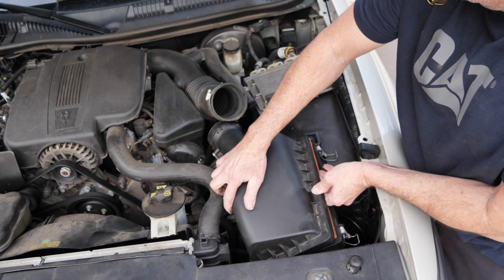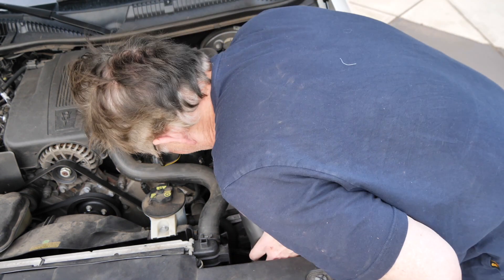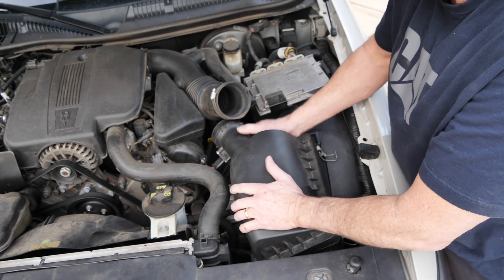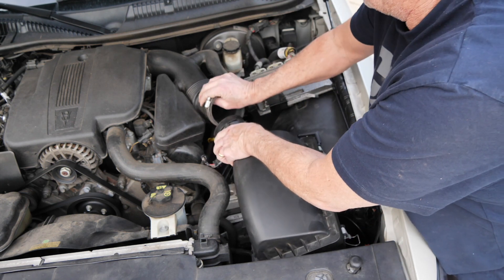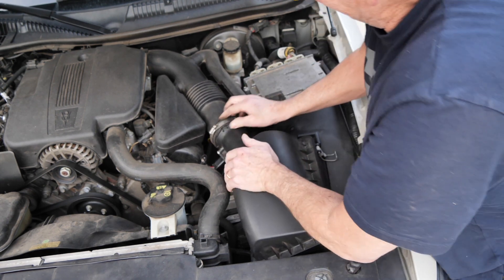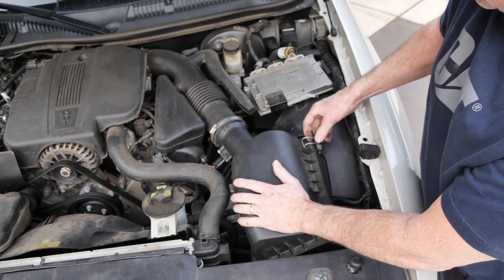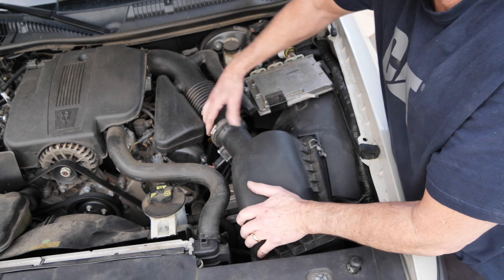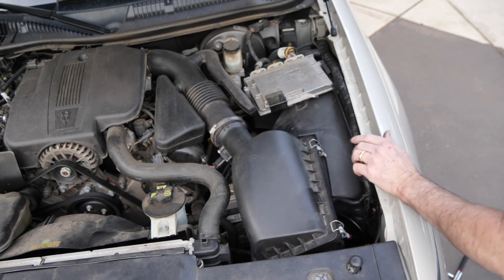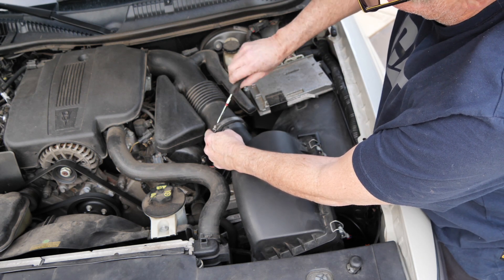Now this hose clamp is going to go back in here. There it is, I got it into those fingers — now it'll clamp down like this. Let's get this pushed back and now we can work this thing on there. A little magic working that on — that's nice, that's clamped down nicely. Clamp one, clamp two — and that's in perfect. I wish I was able to take that piece off but I was able to do a workaround. Home stretch in the world of tightening up the hose clamp.